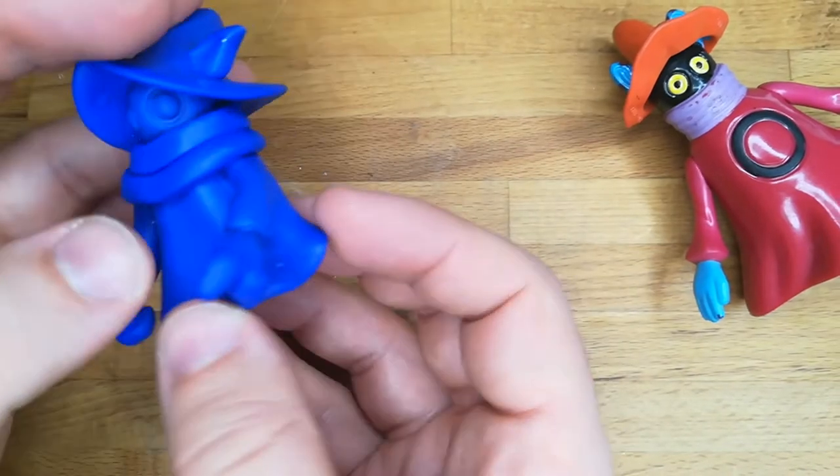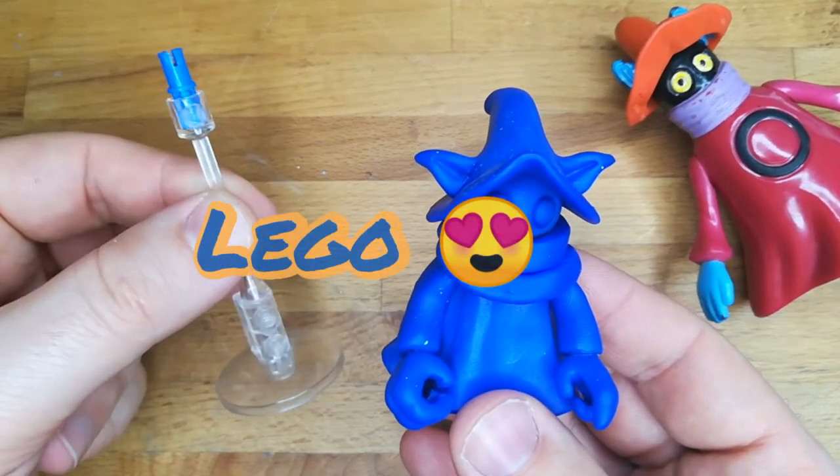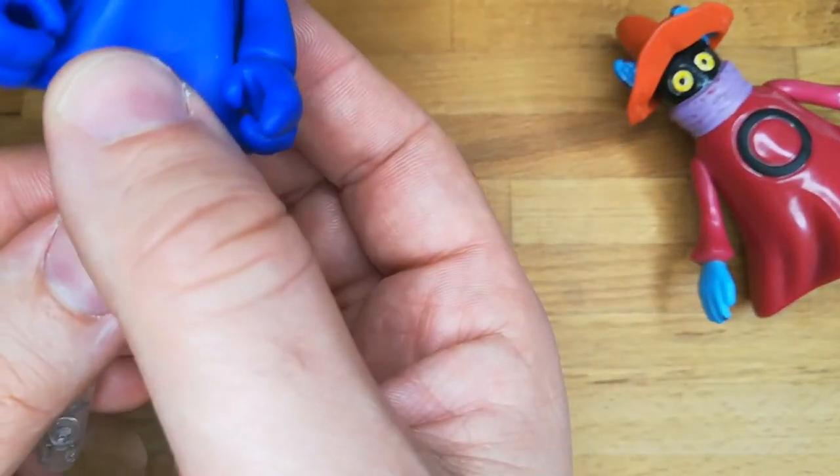I found this transparent piece from Lego and it's perfect for this custom — now Orko can fly around.